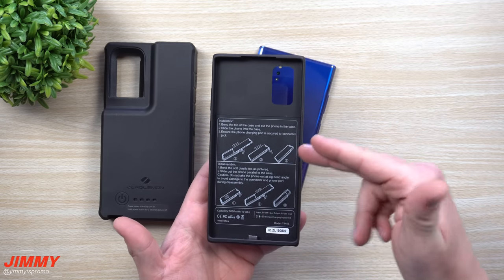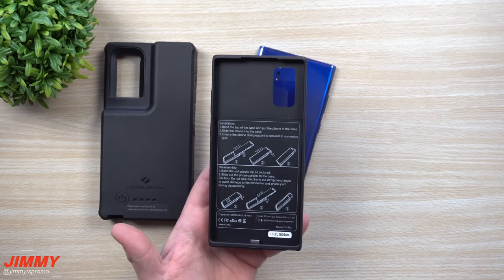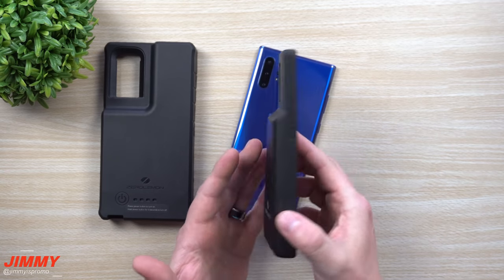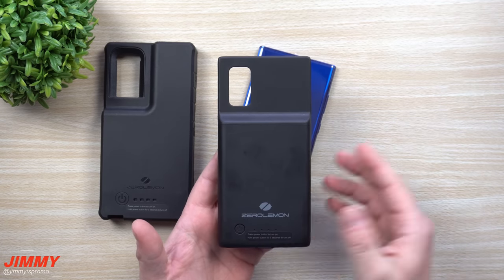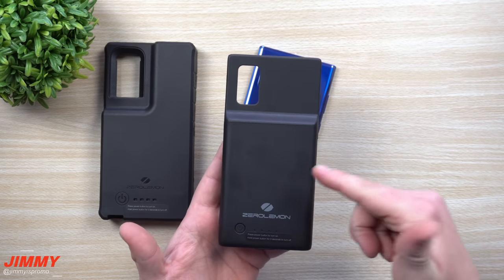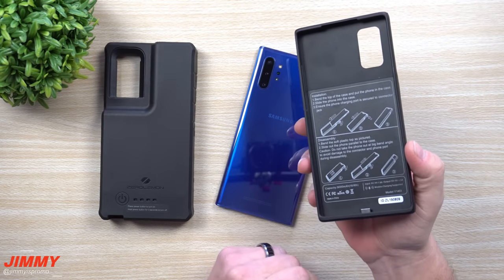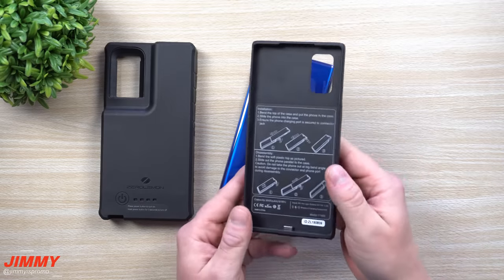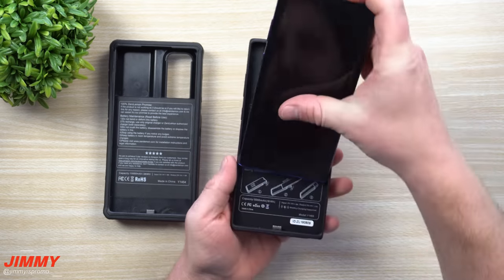This one right here is the 5000 milliamp battery case and you're able to get it on Amazon for $35. When you look at other competitors out there — like Mophie — you're looking at one that's somewhere around 2500 milliamps, so it's half of this, but you'll be paying twice as much. That's why I love Zero Lemon. So let's go over the smaller case first.